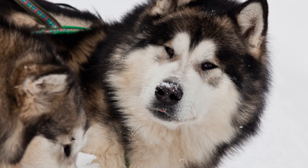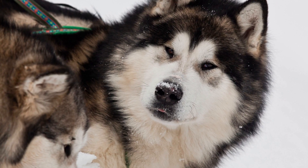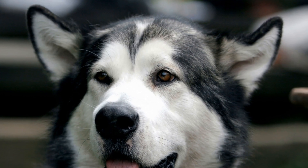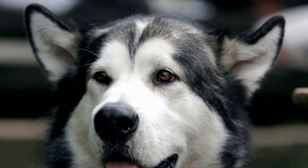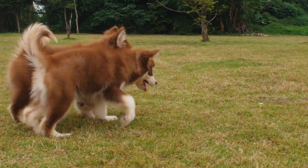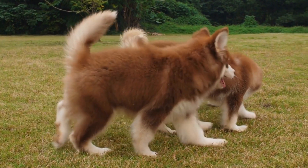Remember to always prioritize safety and ensure that both you and your Alaskan Malamute are wearing appropriate gear, such as ice skates and protective clothing. Additionally, be mindful of the ice conditions and avoid skating on thin or cracked ice. By taking these precautions, you can have a fantastic time engaging in these fun activities on the ice with your beloved Alaskan Malamute.